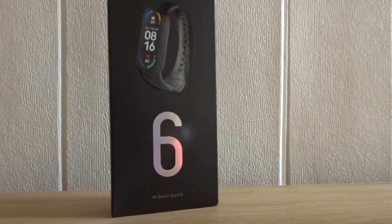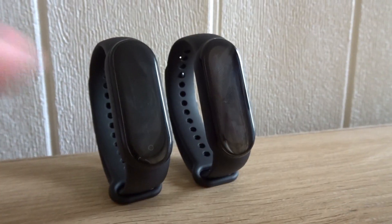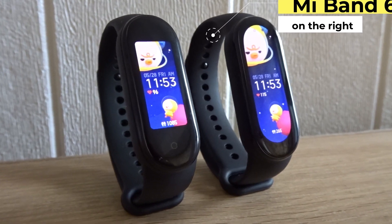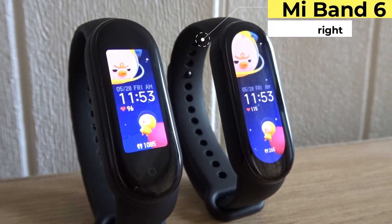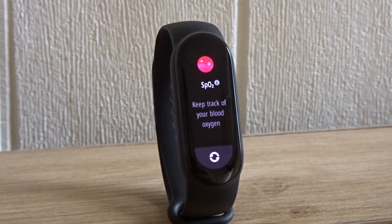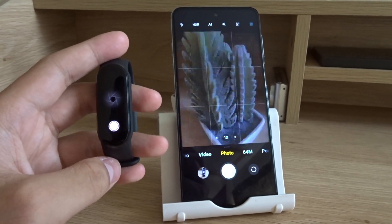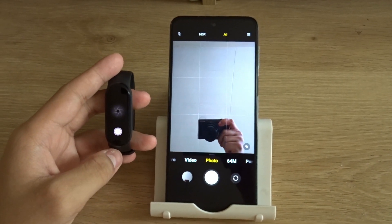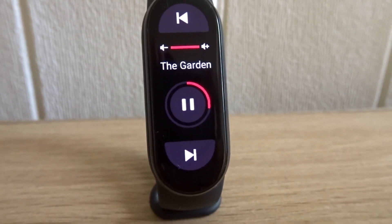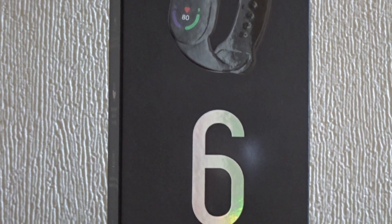Hello everyone and welcome to my review of Xiaomi's new Mi Smart Band 6. The Mi Band 6 is similar to the Mi Band 5 but has some new features. The display is 50% larger, it has blood oxygen saturation tracking and 19 more fitness modes. My favorite features are using it as a remote control for my phone's camera and using it to control my music. You can check the Xiaomi website to see all the features of the Mi Band 6.